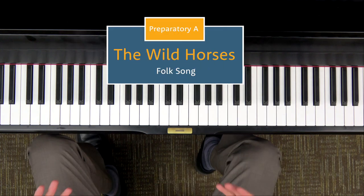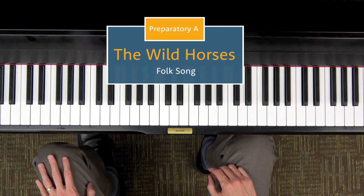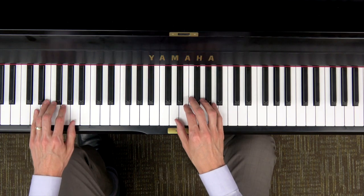The Wild Horses is a folk song you'll come across in the Hoffman method, which you'll be able to learn while in the preparatory A level.